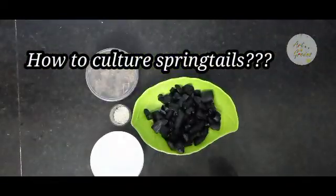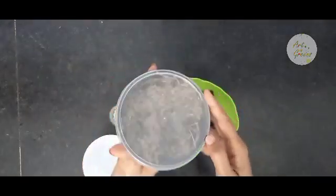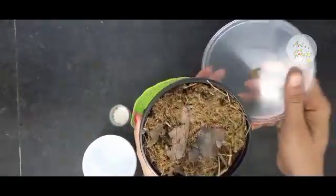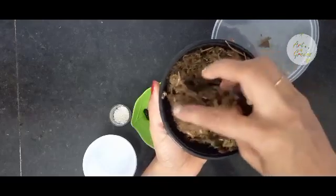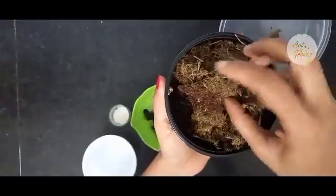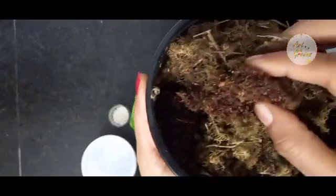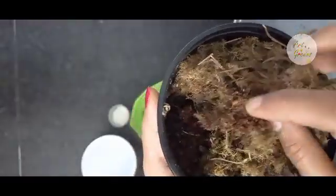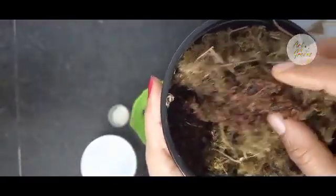It is very easy to culture them. The materials we need are a starter culture like this — you can get it from nature as I've already said, or you can get it from some online vendors. Not many are into springtail sales in India; I got mine from Mr. Viral Shah, whose details are given in the description box. The culture was really good.